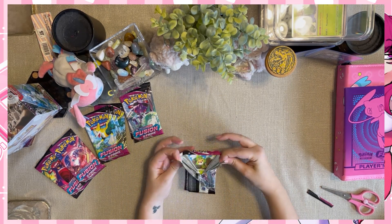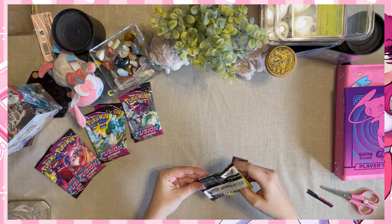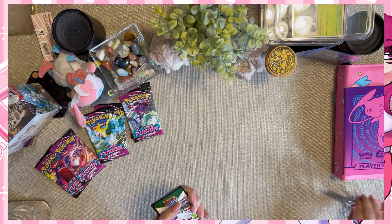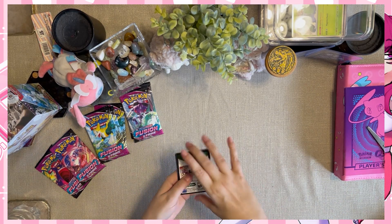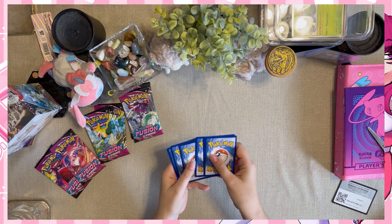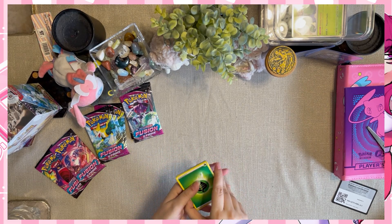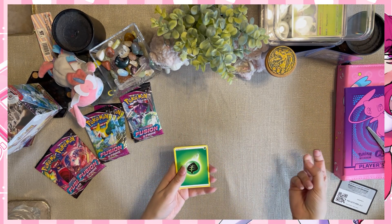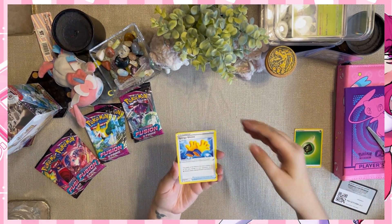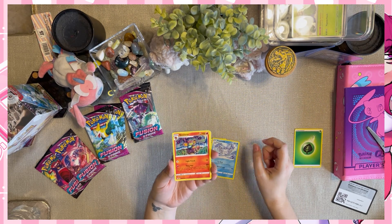We're gonna snip it and rip it. These look like they probably have a pack trick to them - I'm very new to opening Pokemon cards. We're gonna try the pack trick - I think it's four to the front. Let's do the code first. We're gonna do four to the front - right now it's just an energy so I think it's four to the front, and then you get rid of the energy. Okay, I think I did it right - we'll find out!